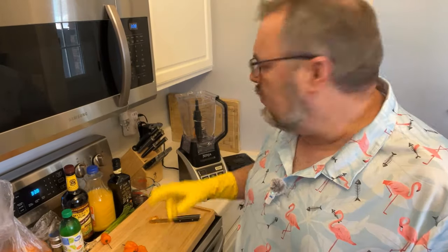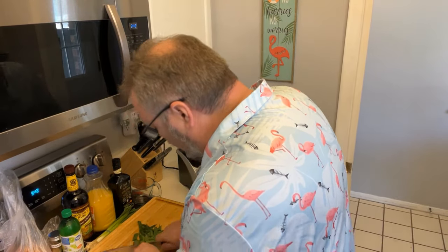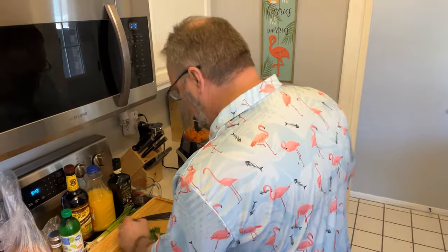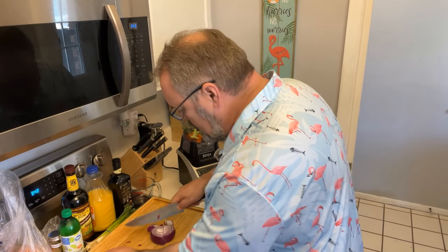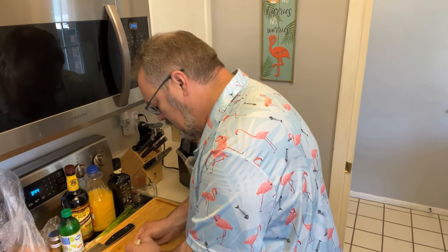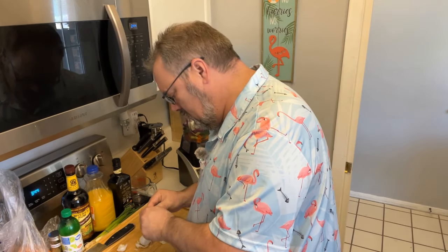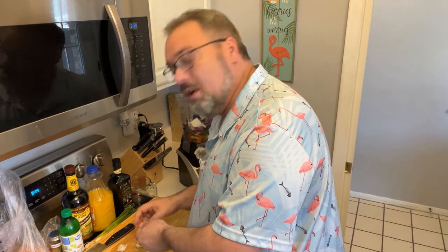Drop the peppers into the blender — about 12 peppers total. Chop up some green onions just well enough to fit in the blender, cut the roots off, and throw them in. Next, chop up the red onion into pieces that'll fit into the blender. Same thing with the white onion — about half a white onion. Then break up some garlic into cloves and get about five or six cloves out, peel them as best you can, and drop them in the blender too.